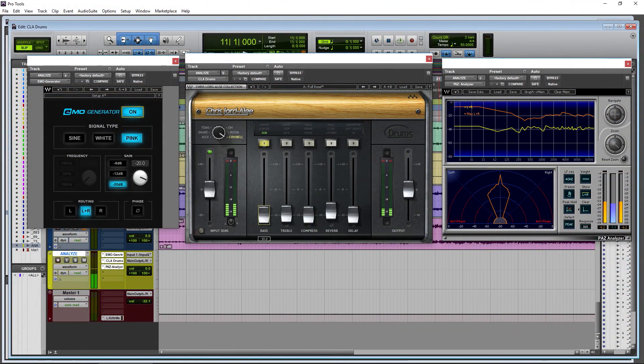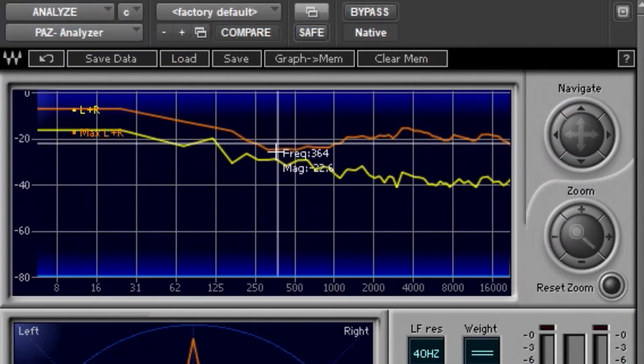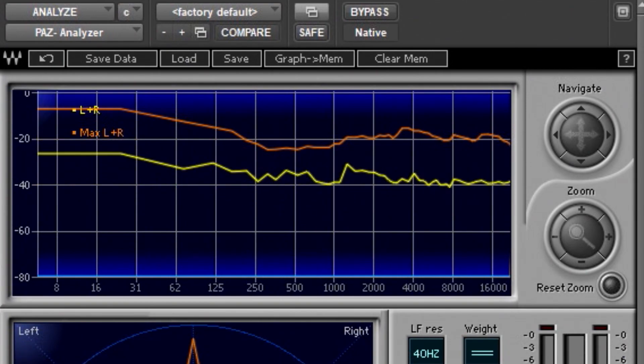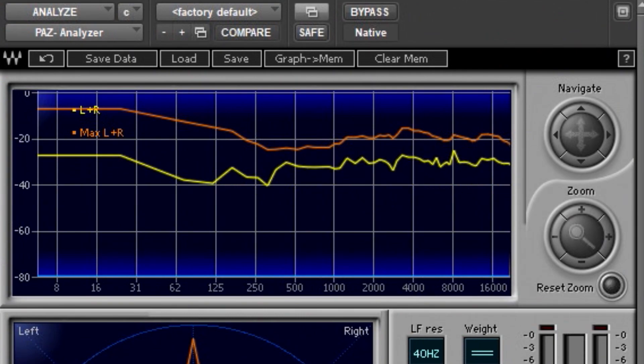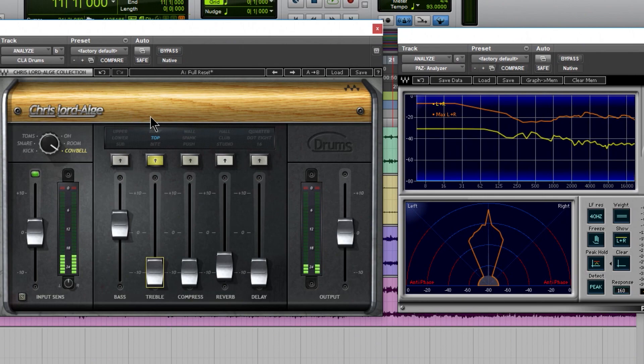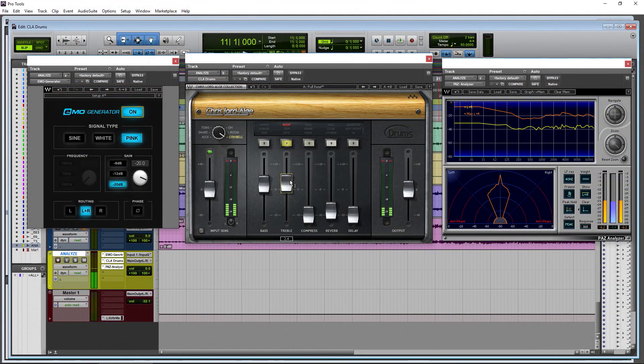On cowbell mode: bass sub shows low-end content, lower moves it up, and upper really pushes around the frequency range you'd want for hi-hat. On the treble, bite looks like a high shelf filter pulling a lot up. Top focuses around a specific mid-high area, and roof focuses even higher. That covers all the EQ shapes in the CLA Drums plugin.